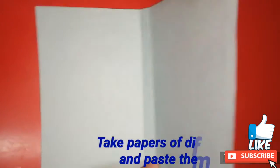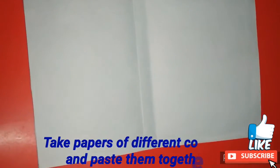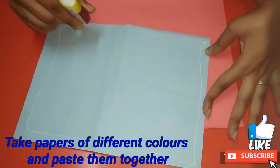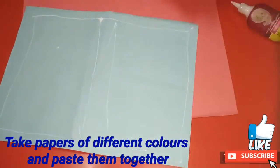Here I am taking two different shades of blue and pink color paper and then I am pasting all of them together. Each paper is one centimeter smaller than the other.